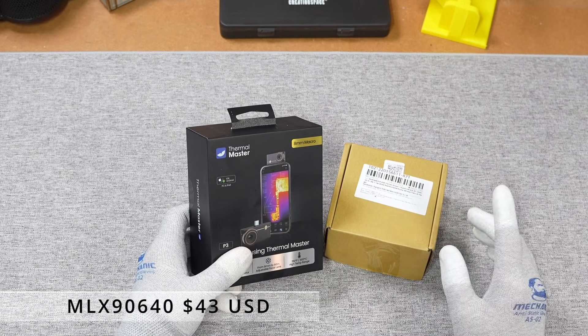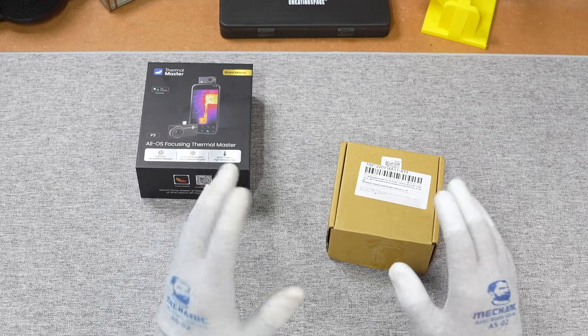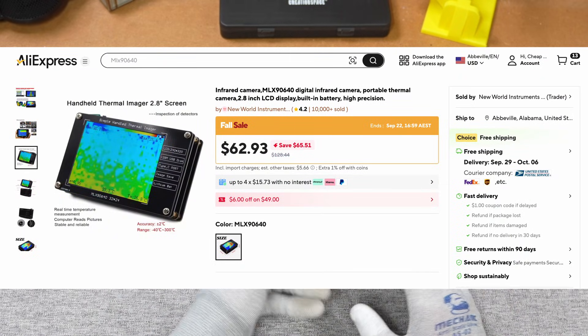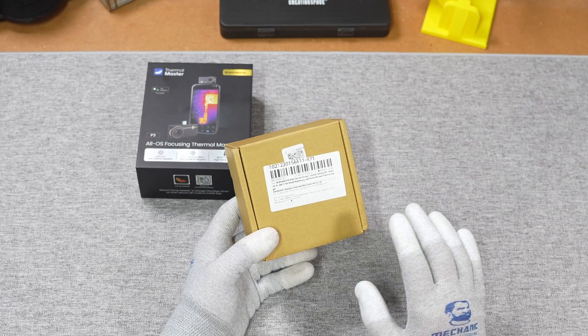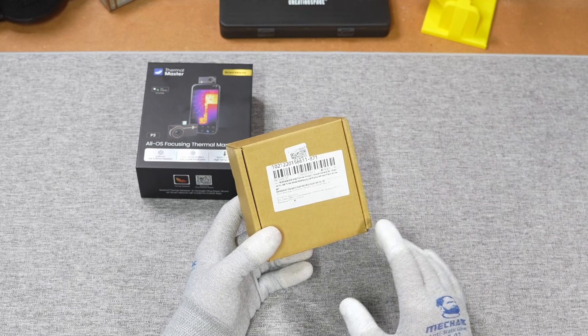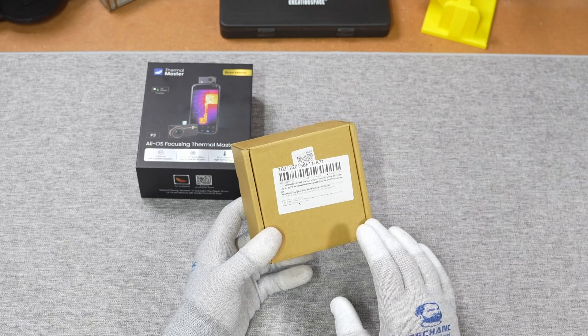Firstly, by popular request — after I've completely bagged it out in the last two episodes — some of you really wanted me to actually buy this piece of trash and give it a go. Since I'm obviously going to call it rubbish, there's no way they're going to send it to me for free, so despite my better judgment I went ahead and bought it using my own money.